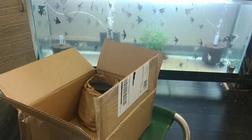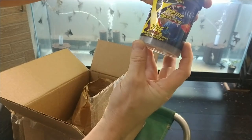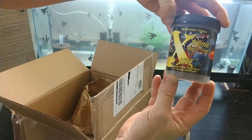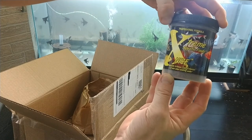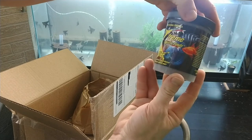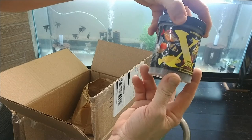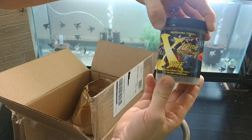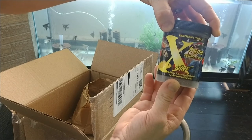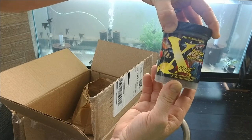The last one is the Natural Intense Color Enhancer — a 1.5 millimeter slow-sinking pellet. We'll see how the angels and some of the other South American cichlids like that. They don't like it when food sinks too fast, and they don't like digging in the bottom for it. Occasionally they will, but most of the time they like picking it out of the water column.